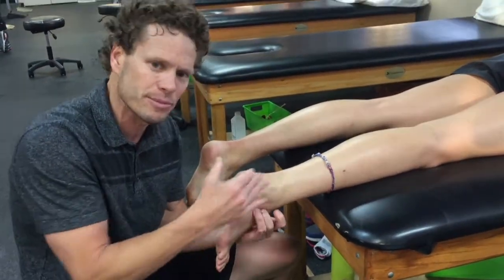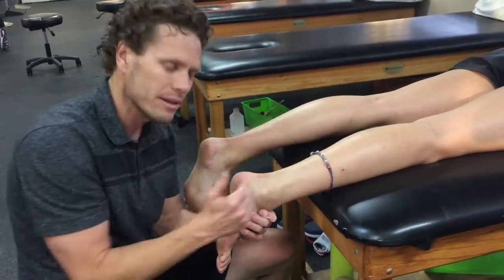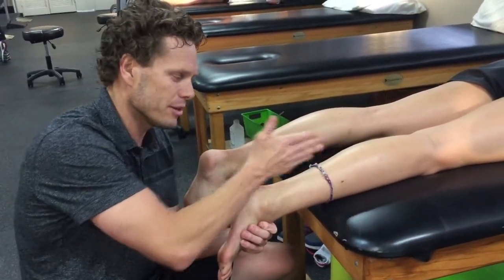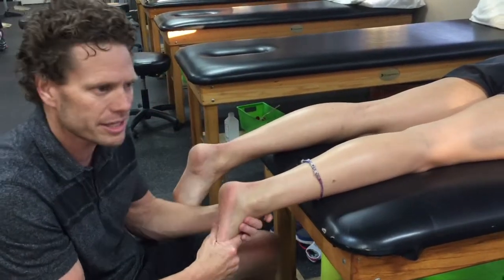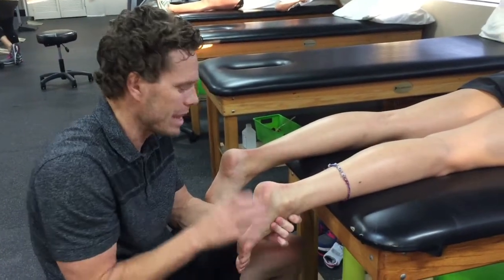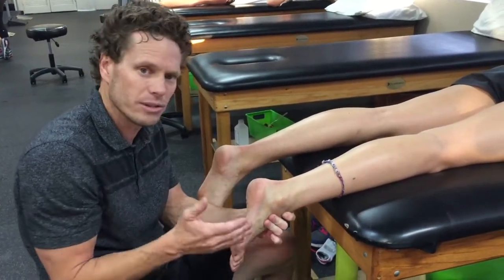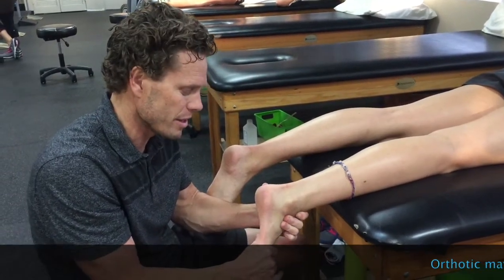That tells me right away we're going to have some issues when we stand up with control up the chain — whether that translates into the tibia moving too fast, or knee pain, or hip pain. Sam actually has an ACL tear, so the question is: does her foot have influence on her knee? Absolutely it does. Was that the result of a tear? Not sure, but it might be an influence, so we're going to assess that.